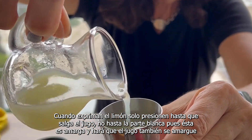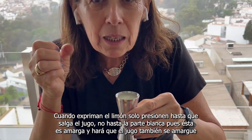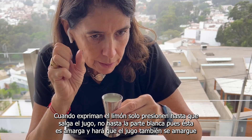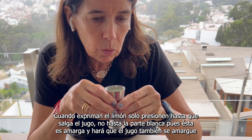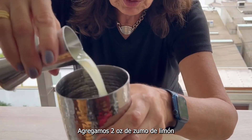When you squeeze your lemon, be sure not to squeeze completely down to the white part — just the juice — because it will make it too bitter. Two ounces of lemon juice.